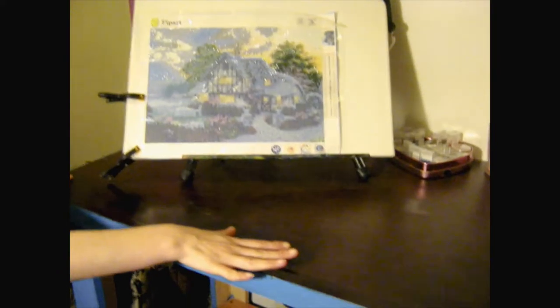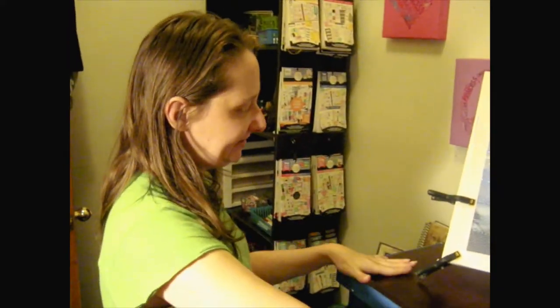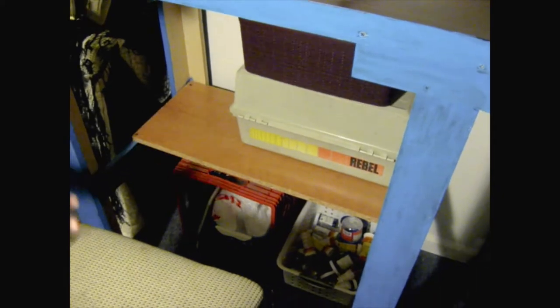It's actually my school desk for my laptop and all of my stuff that I do for school. But I've since transitioned to something else, so I've been using this for my diamond painting. He put a shelf on here for me that initially held my printer, but now it holds all my diamond painting supplies.